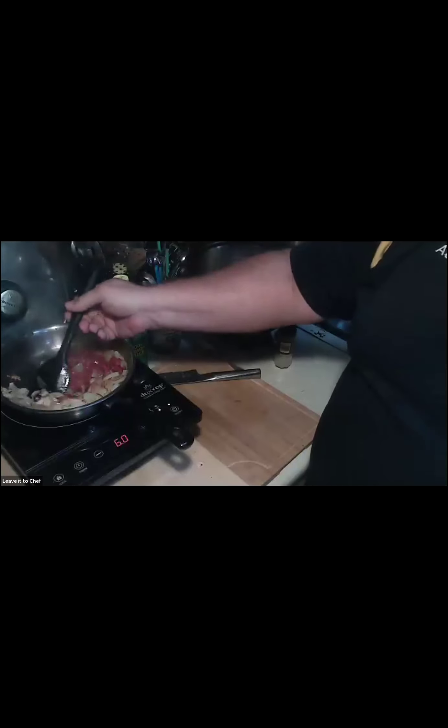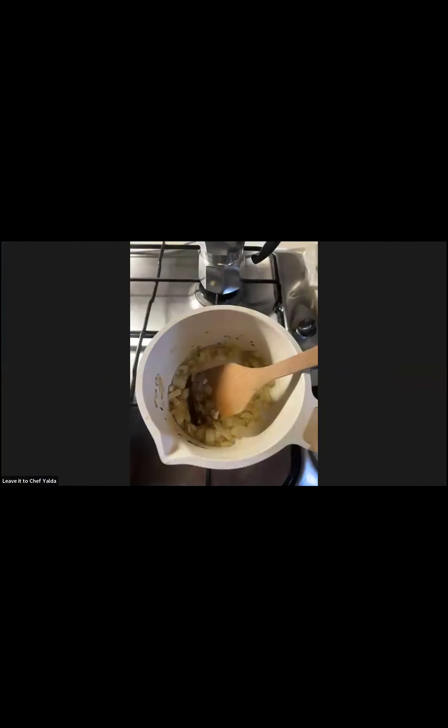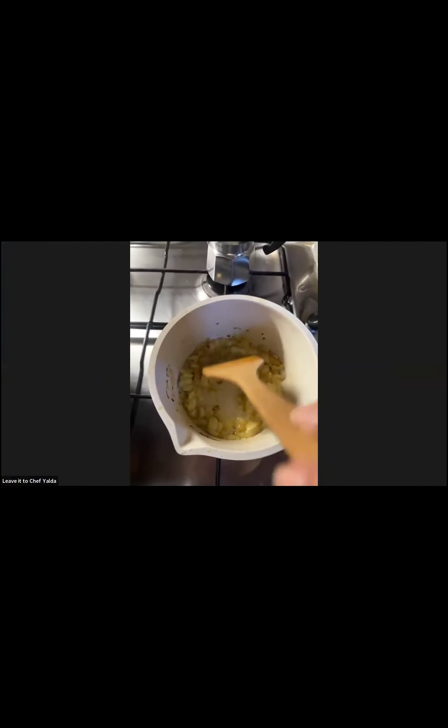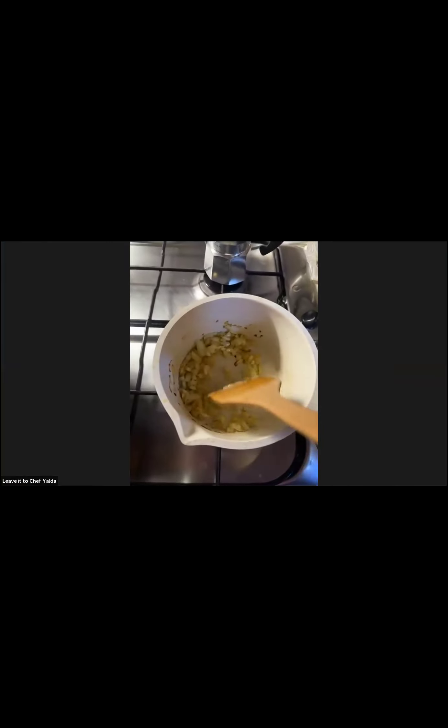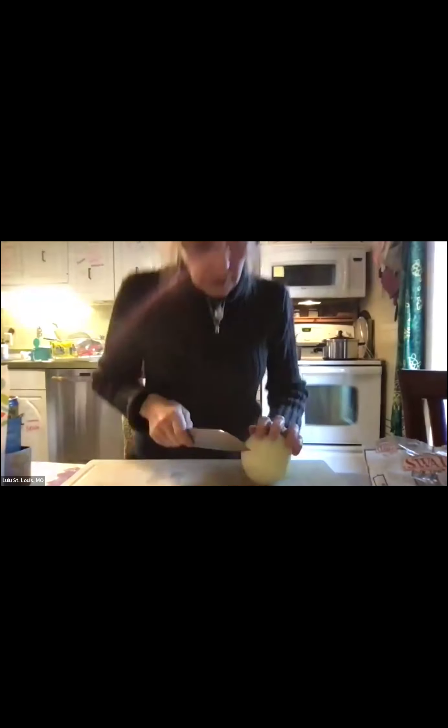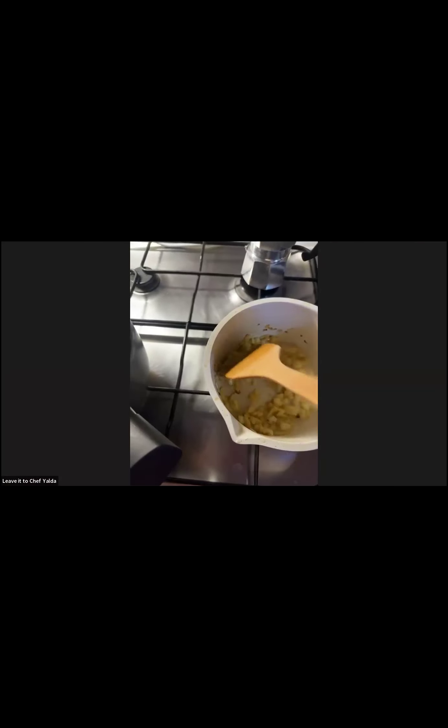It looks like you added the tomato paste a bit soon — your onions are still a bit white. Look at mine — I didn't add any spices and see the color. I'm still not adding the tomato paste because I want the onions to be fully caramelized and flavored first.